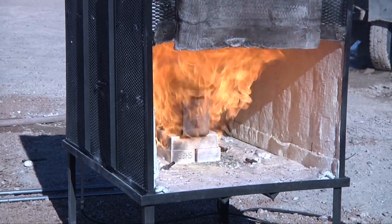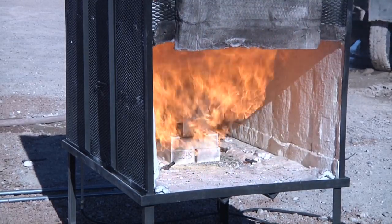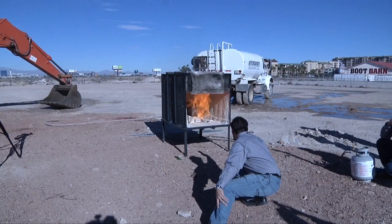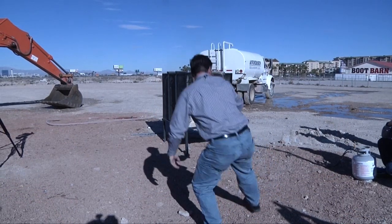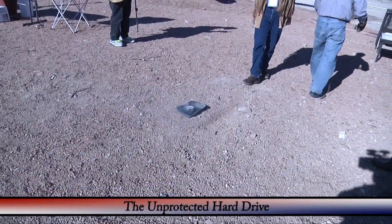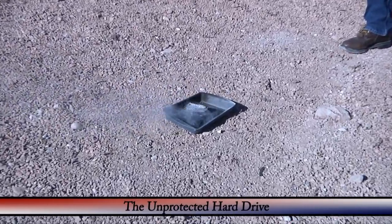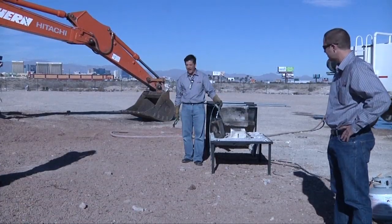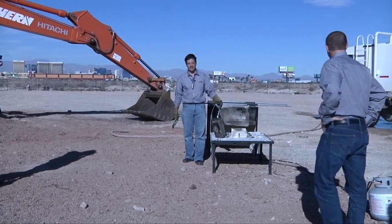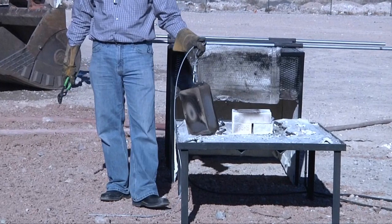You can see all the connectors are melted in the back and the fan is obliterated, but the data is safe on the inside. We should go get it wet now.